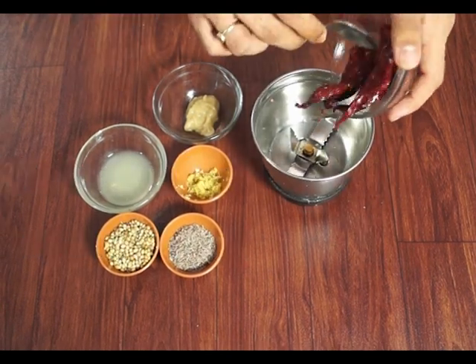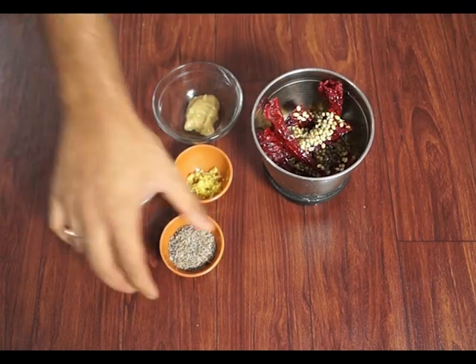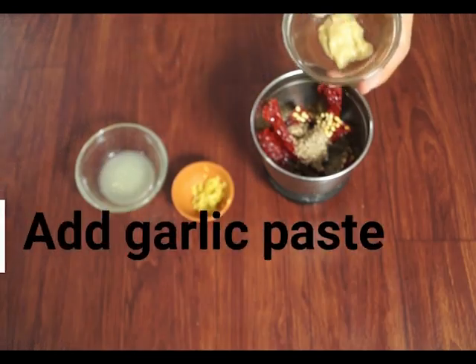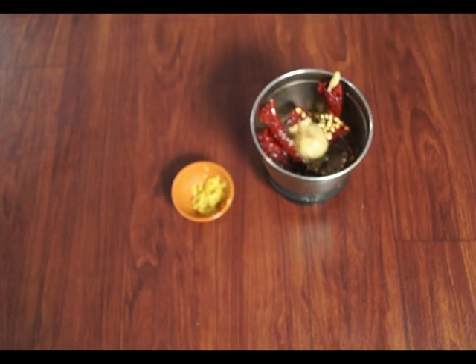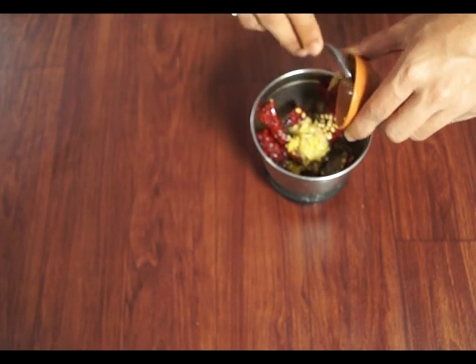Then into a mixer, add the red chillies, coriander seeds, cumin seeds, garlic paste, lime juice and some lemon juice, and grind it till a smooth paste.